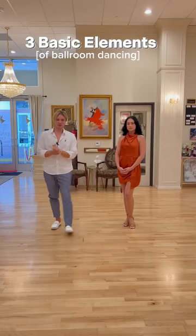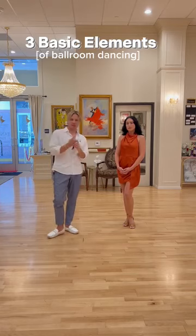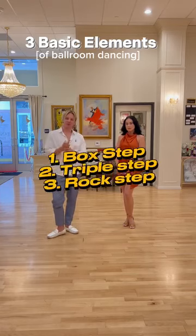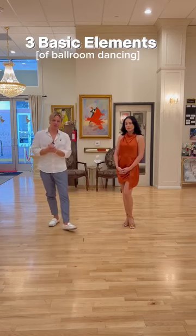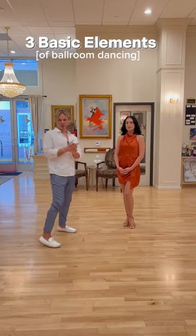Let's learn three basic elements of ballroom dance. Number one is a back step, number two is a triple step, and number three is a rock step. Knowing those elements, you can do almost any ballroom dance.